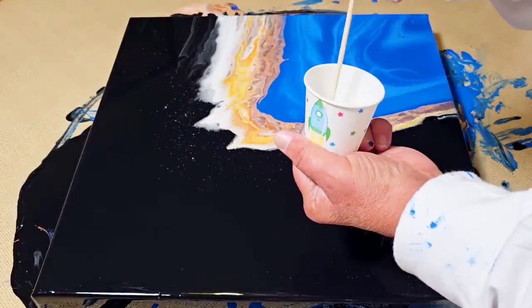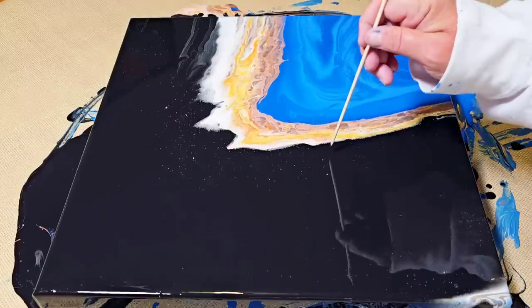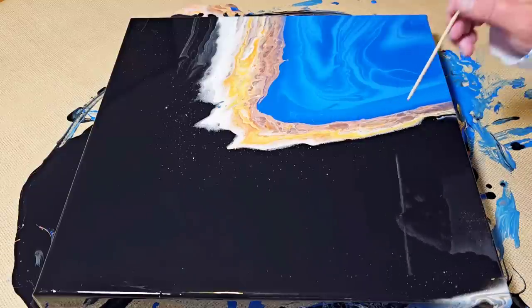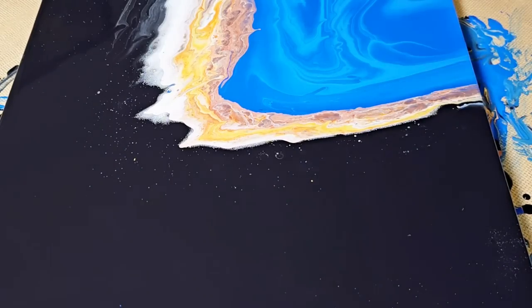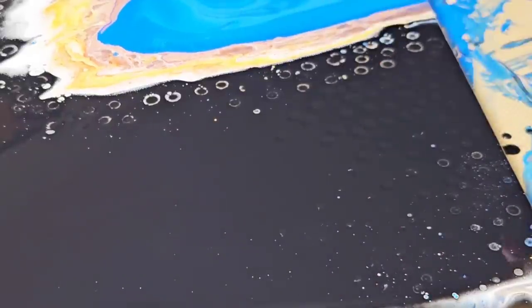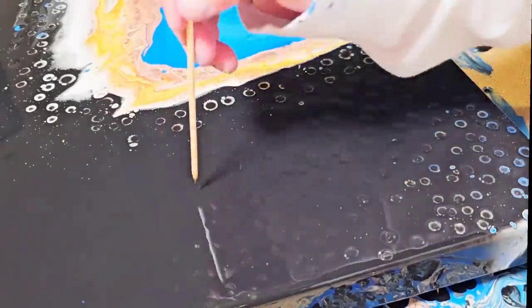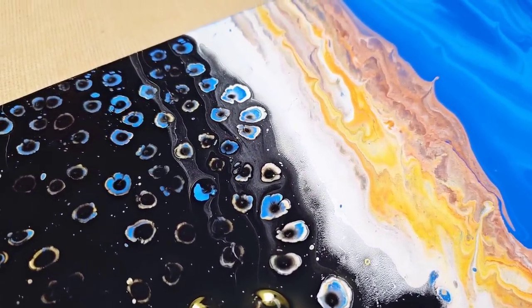The next technique is called chameleon cells. You take some silicone, put it on the end of a stick, and just poke it into the surface of the paint. What this does is create little tiny cells right where you want them. I purposely used glue and water today to thin my paints because I wanted to be in charge of where the cells showed up. When you use something like Floetrol, it decides where the cells are going to show up. Because I tilted the wrong way though, I lost a lot of my color, so the shells didn't show up in some areas.